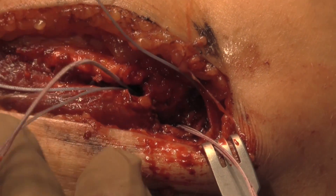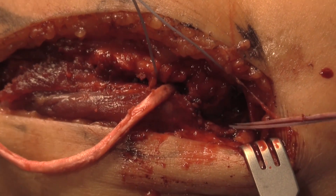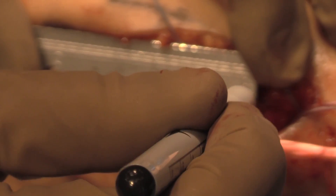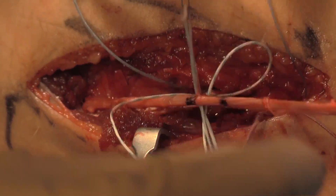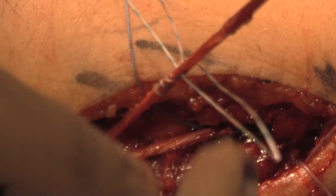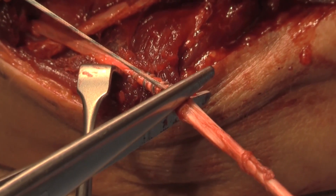After this is completed, one limb of the graft is then passed and docked into the tunnel. The other limb is shortened, and with the tunnel being drilled 15 millimeters, we are able to determine the appropriate level where the graft should be cut and where 15 millimeters of graft will be docked into the tunnel. A passing stitch is placed in a Krakow-type fashion using a fiber loop. After this is passed, the graft is then cut at the desired level, and we determine the appropriate tension and confirm our length determination.